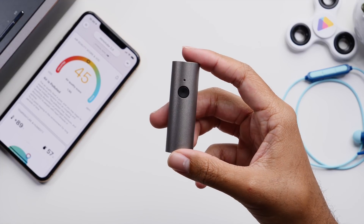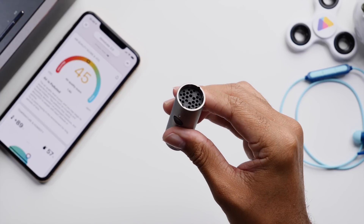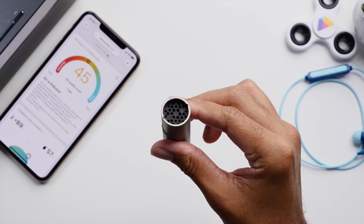let's just take a look at the build of this device specifically. On top you can see a mesh pattern which is where the air around you will be flowing into the device for measurements.